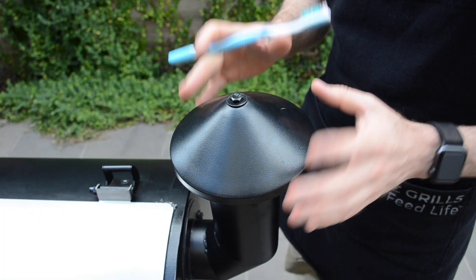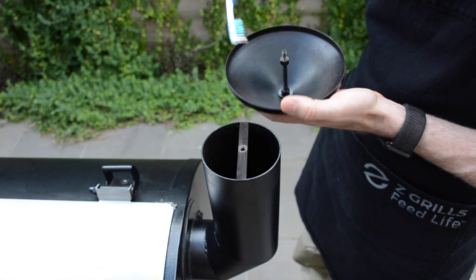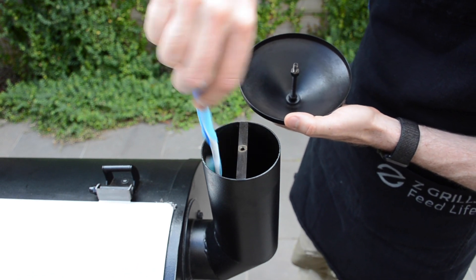Once every 6 to 12 months, or depending on usage, you can also take off the chimney cap and just use a toothbrush to give the inside of the cap a scrub. Mine's clean because I've recently cleaned it. Scrub that out with a toothbrush, and also inside the chimney stack as well.